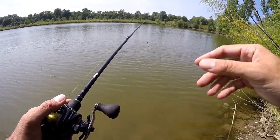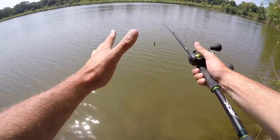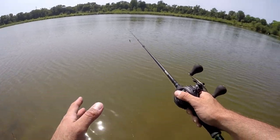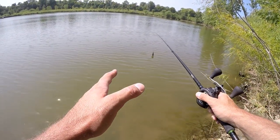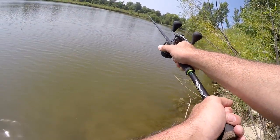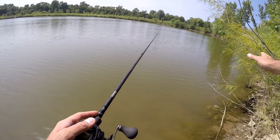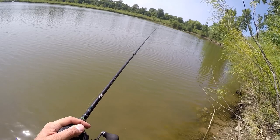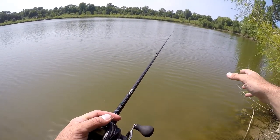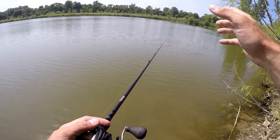When working on the sidearm roll cast to your non-dominant side, me as a right-hander, my dominant way is casting off to my left — that's very natural. But when casting off to the right, you're going to want to let go a little bit sooner than you normally would. As a right-handed caster, when I started casting off to my right, I noticed I was casting way too far to the right. As you're practicing, let go a little sooner than you think you should, and you'll get the hang of it quicker.